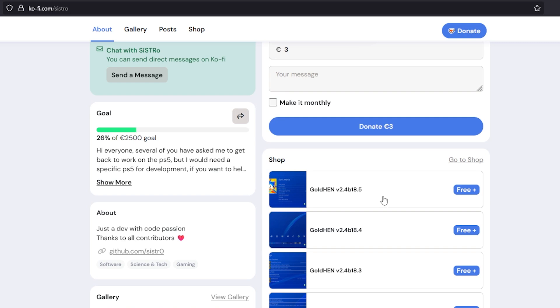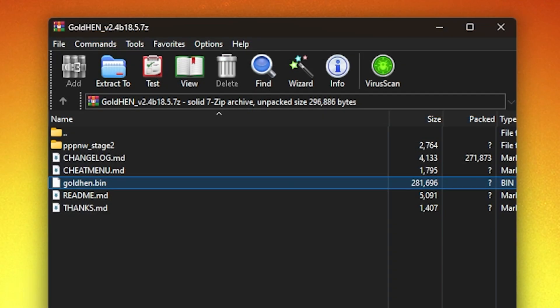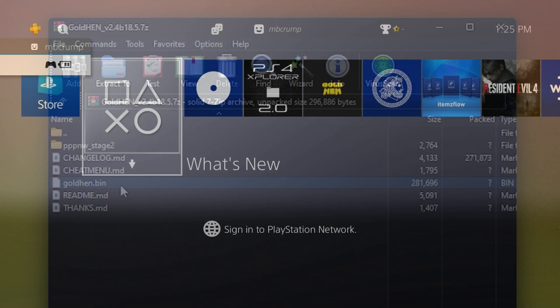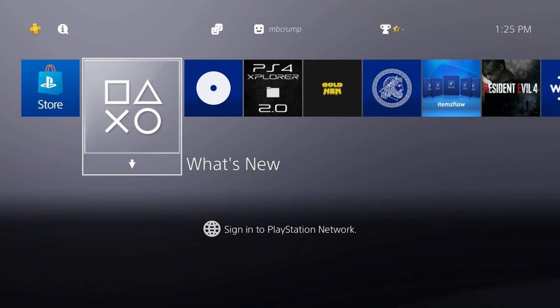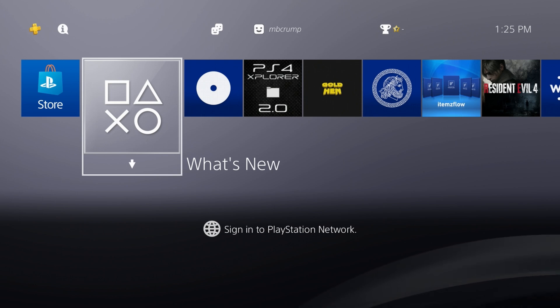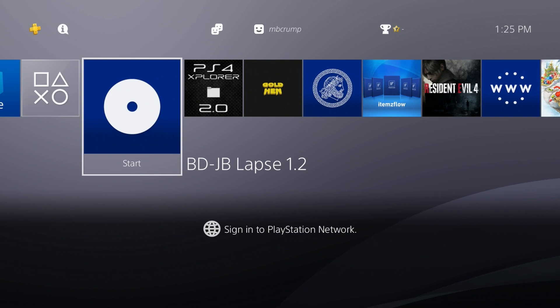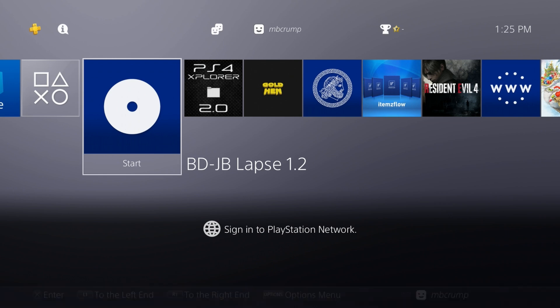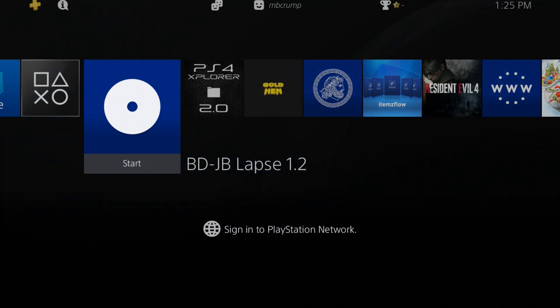Continue following the prompts and get this downloaded. Once downloaded, extract the goldhen.bin to the root of your USB drive and name it payload.bin. Over on the PlayStation 4, go ahead and insert the disc as well as your USB drive and we're going to go to where it states BDJB LAPSE 1.2. This is one of the new features not mentioned in the release notes — they did add the version number so now we can distinguish what is what. Let's go ahead and press X on this and get jailbroken.